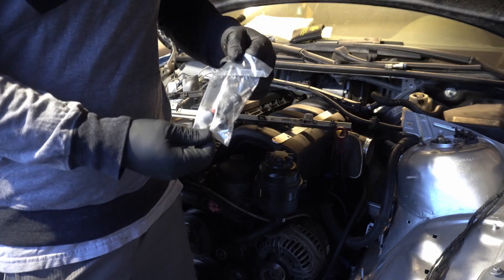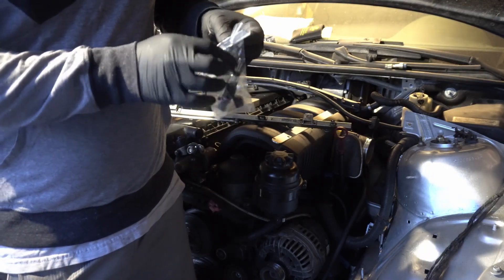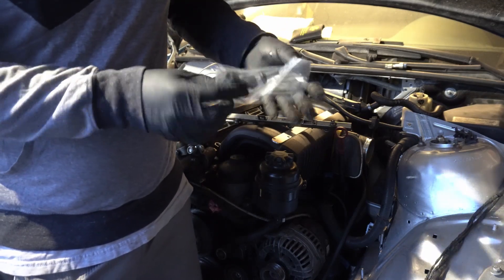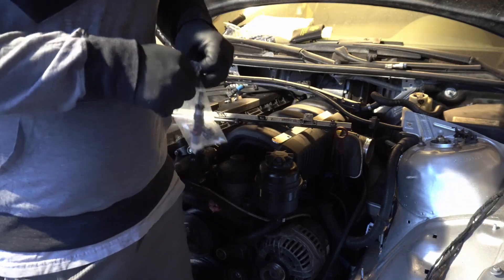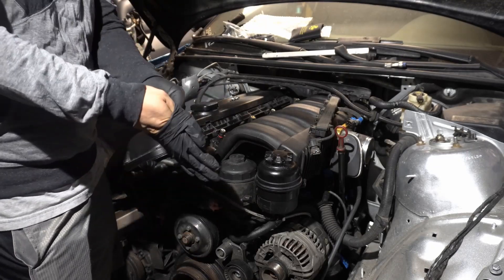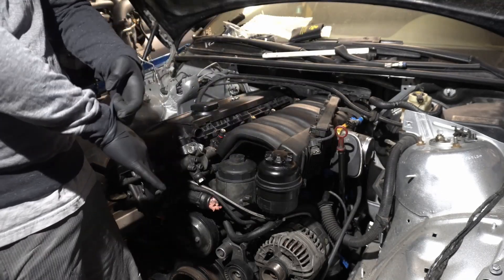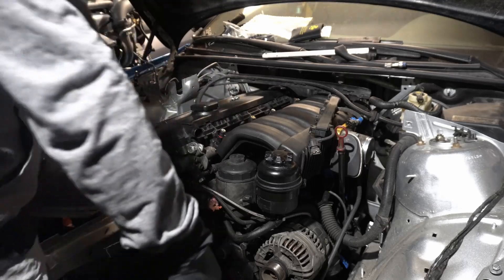The cool thing about these injectors is they pretty much drop right in. You could argue they're OEM quality because they're for a Porsche. Not even a couple minutes into the video and I already hit a snag — got my injectors stuck. Looks like they don't seat the same height into the manifold, so I've got to do it from the fuel rail first. Live and learn, I guess.